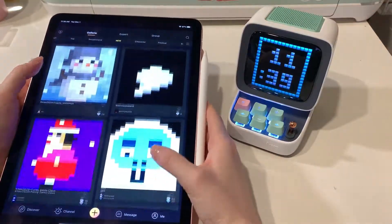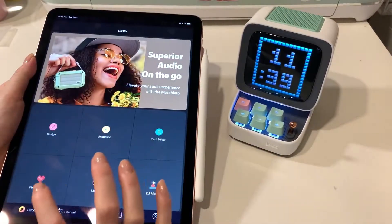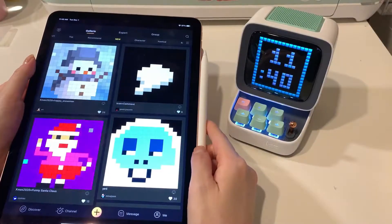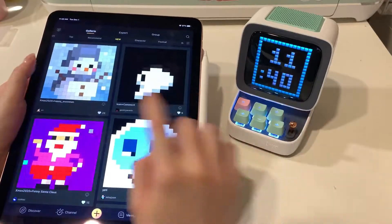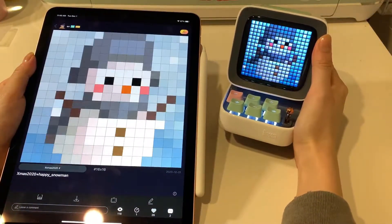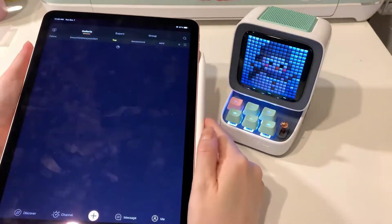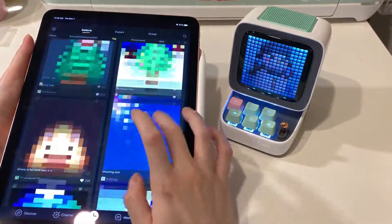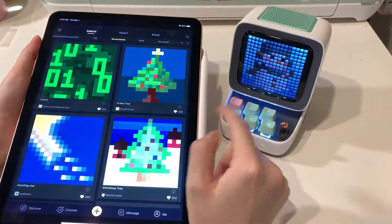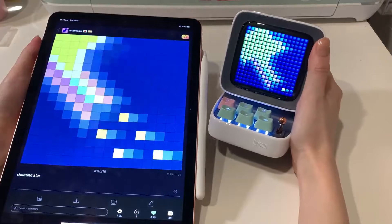There are very minimal instructions on how to actually use this app, so you kind of just have to play around with it. The main thing you can use it for is to put a cute background on. If you choose one, it'll pop up on the screen. You can see all the new backgrounds and the top ones that users have made, then choose from that list.